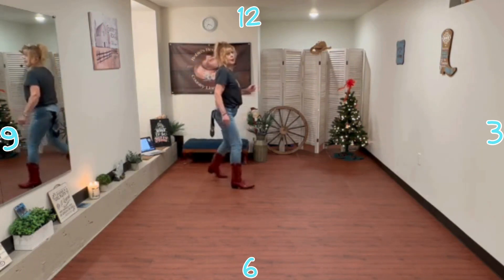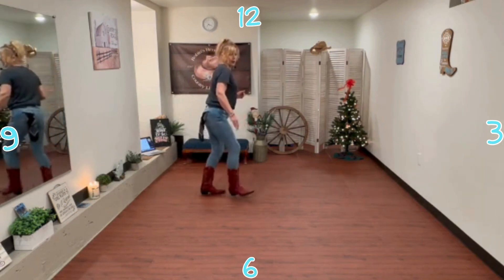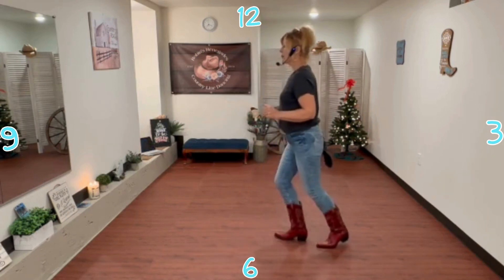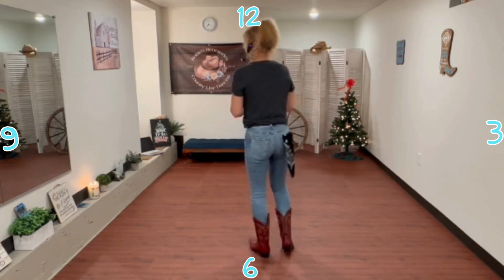K-step: up, back, down, up. Out, behind, quarter, quarter, out, behind, step, scuff. Mambo step, back, mambo step, paddle two, three, four. All right.